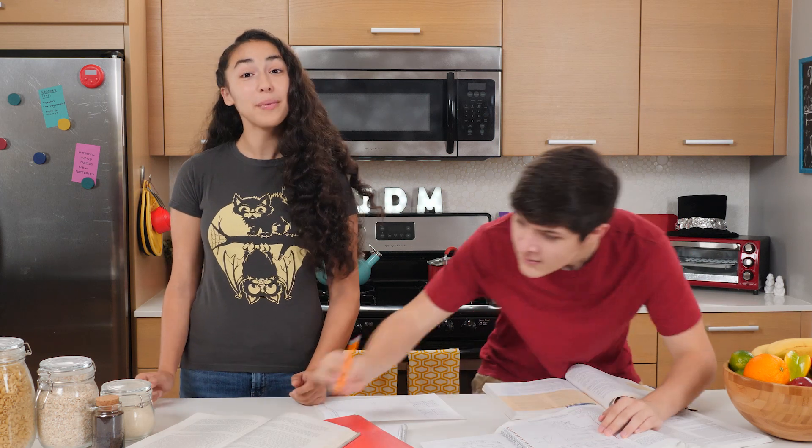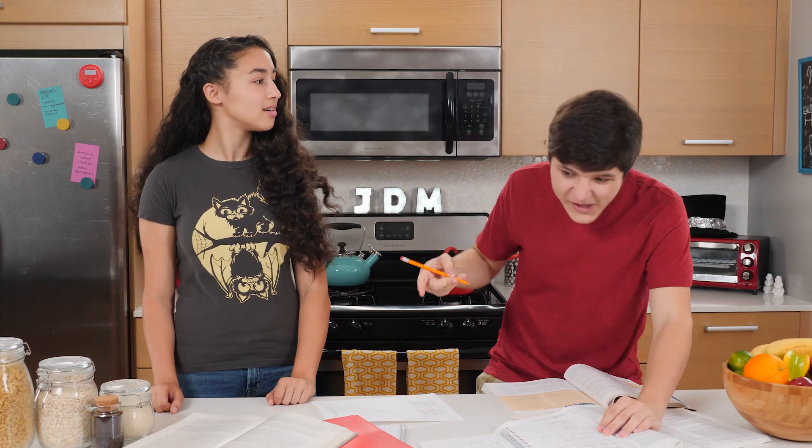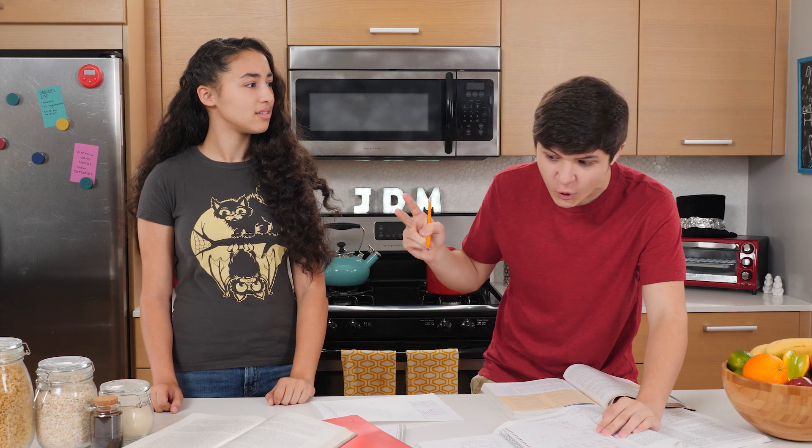Hello and welcome to Junk Drawer Magic, where we teach you— Oh, Kara! We have no time! We have to do homework! No tricks, no tutorials.